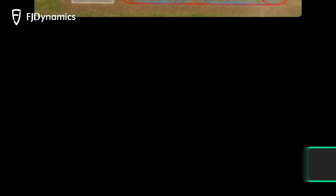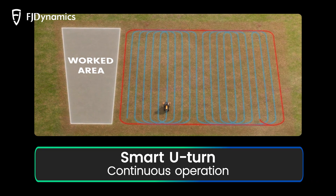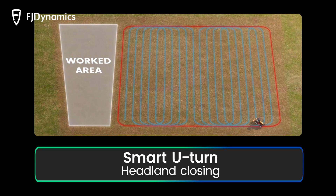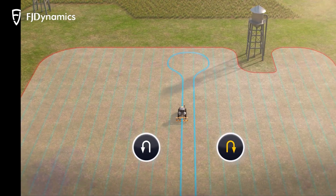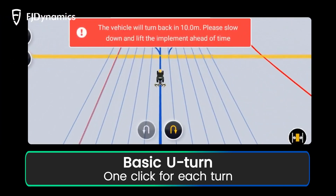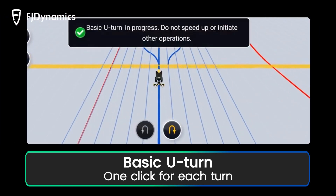How do they work? For Smart U-Turn, with only one click to start and close the headland automatically, you can finish the whole task without any manual control. For Basic U-Turn, click before each turn, and you will receive a reminder when approaching the turning point.